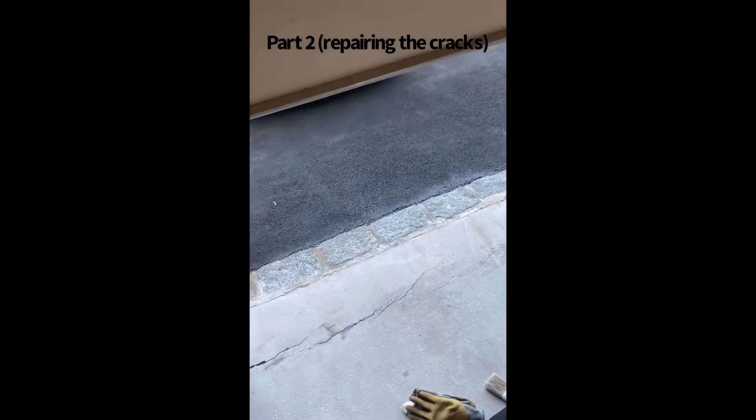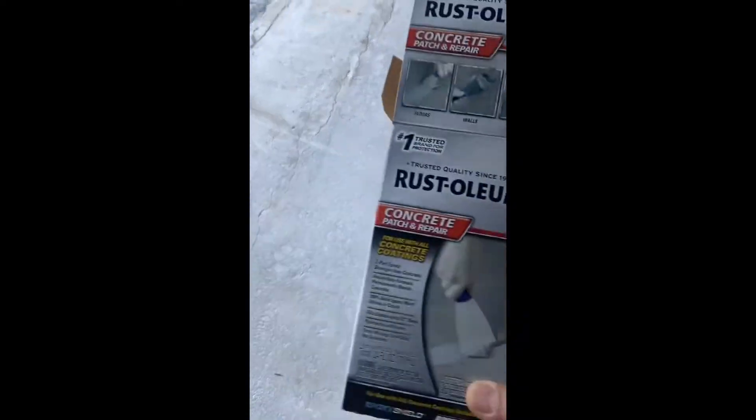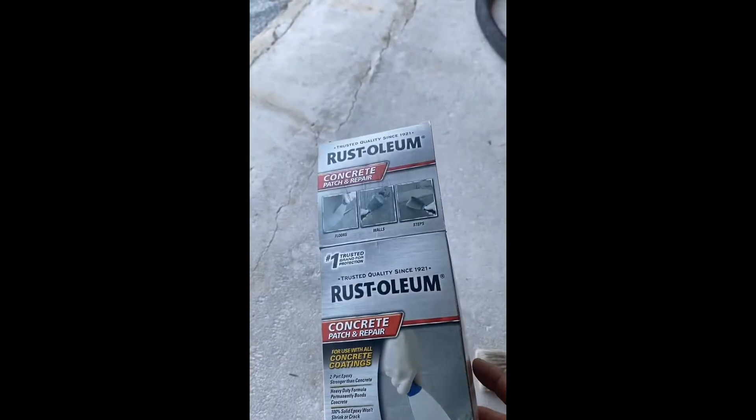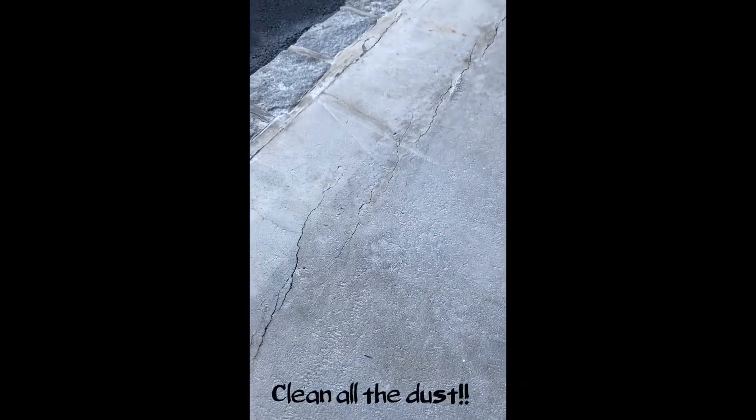Hello YouTube, it's Tom again from ARTF Construction. I'm going to show you how to fill the cracks with Rust-Oleum. The product you use is called Rust-Oleum Concrete Patch and Repair — it's the best. Make sure you use a vacuum cleaner to suck up all the dust and dirt in the cracks, then mix this special epoxy and fill them up.